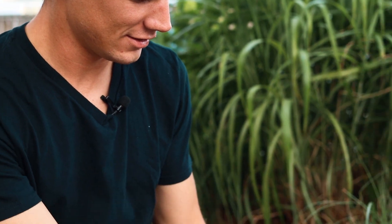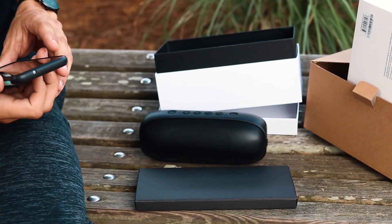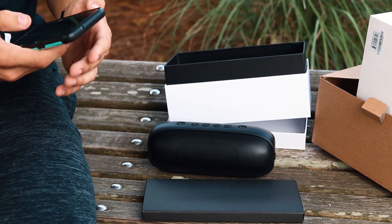I can feel it vibrating in my hand too. That's kind of cool. Wow. That's really nice.